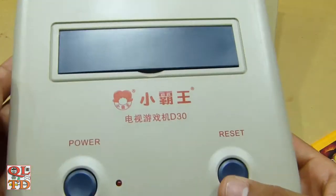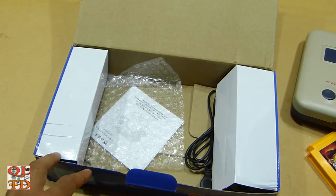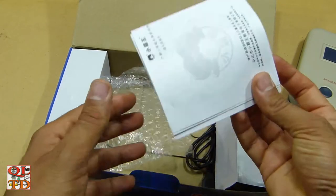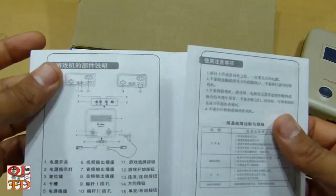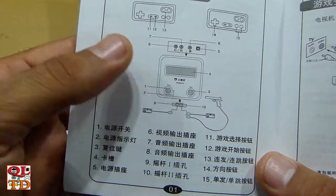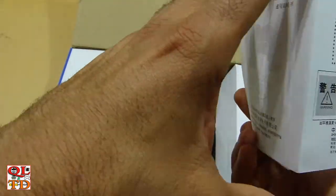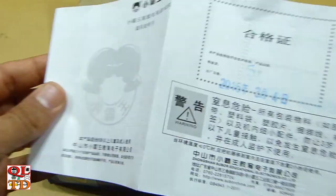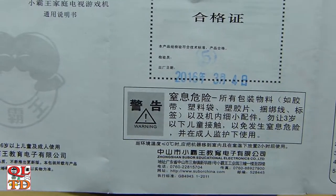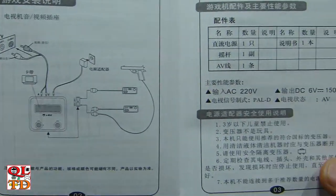Nothing on the sides and a small LED. This is the instruction sheet, all in Chinese. Unfortunately I don't understand Chinese, but if you do, here is everything you can read.